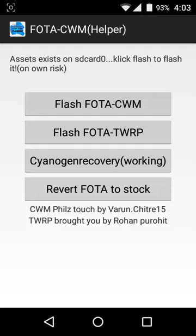Also, if you want to revert to stock recovery, it's a really useful option and you can do that by tapping on one of them in the app.